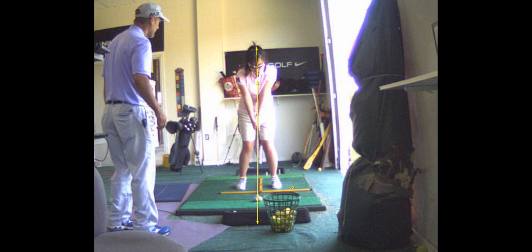If you turn your shoulders flat, parallel to the ground, that's going to pull your head off. If you get your left shoulder to go down more, that'll keep your head more stationary.